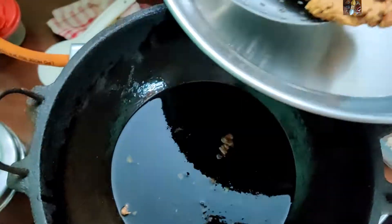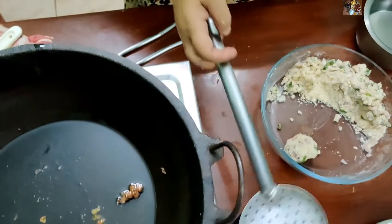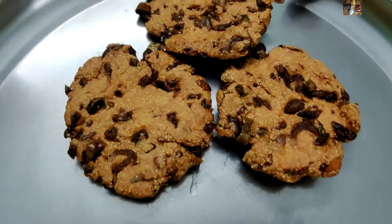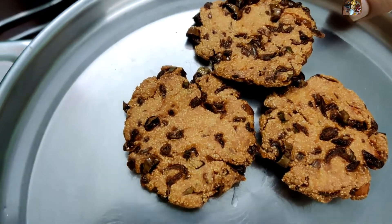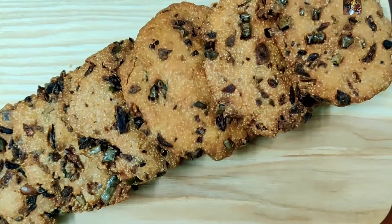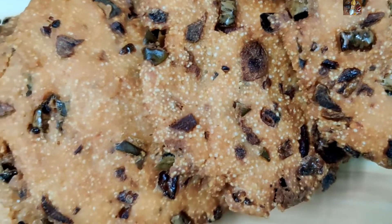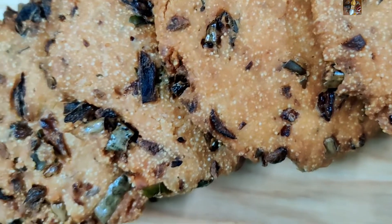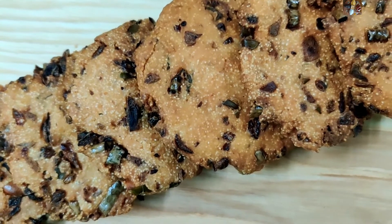Now this is ready. Continue the same procedure for the remaining flour also. The Madhu Rode is ready to serve. You can serve this with coconut chutney or have it as it is — it will be very tasty. Please like, share, and subscribe to my channel Sunita's Kitchen Stories. Thank you.